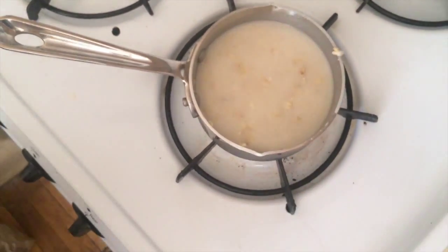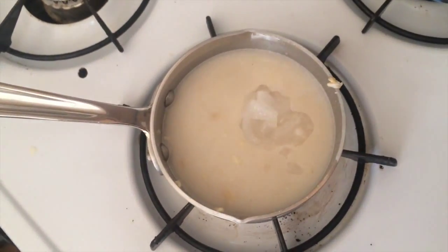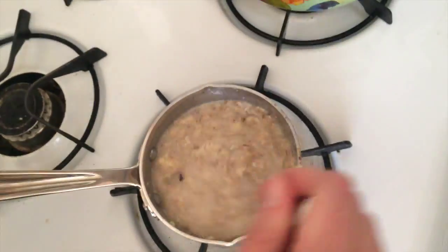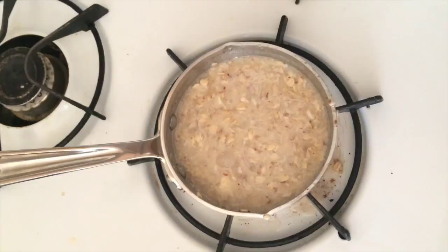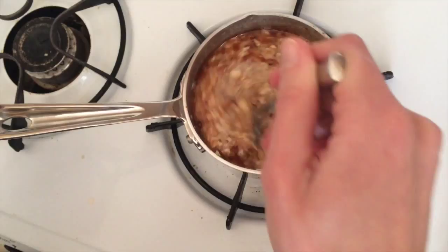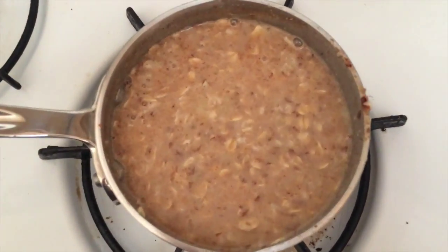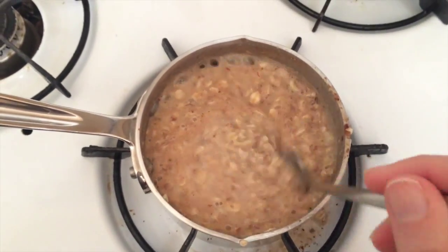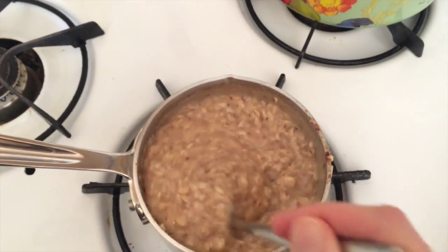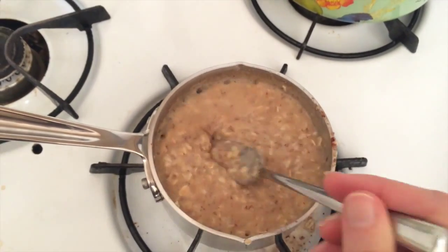Once everything is combined, you're going to add a tablespoon of coconut oil and a tablespoon of ground flaxseed. Mix it all in and wait. I like to add a little cinnamon, because that's what I'm into. Just make sure everything is nice and combined. After about two to three minutes, you'll start to see bubbles form along the sides — that's a good sign. Keep mixing continuously for another 30 to 45 seconds, until your oatmeal reaches the desired consistency.